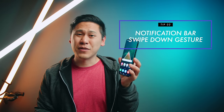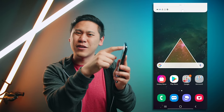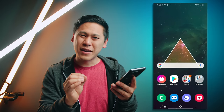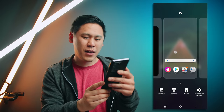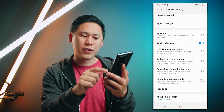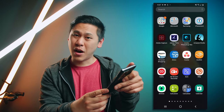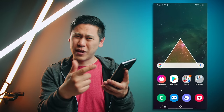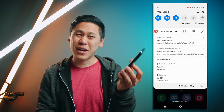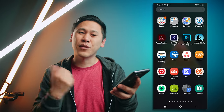Now with these really big phones, it can be really hard to reach the top of the notification shade, especially if you're one-handed. There's an option to make that a little easier to access. If you hold down on the home screen and go to home screen settings in the bottom right, there's an option for swipe down for notification panel. Now you can just swipe down to get your notification shade, and swipe up for your apps.